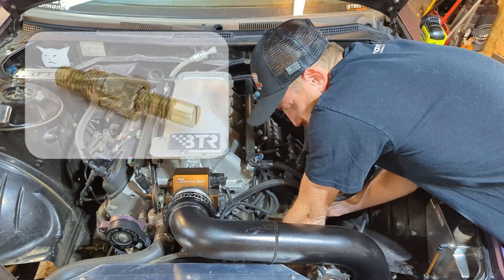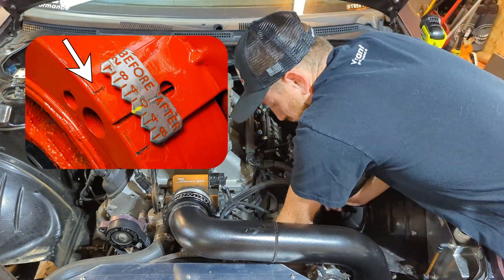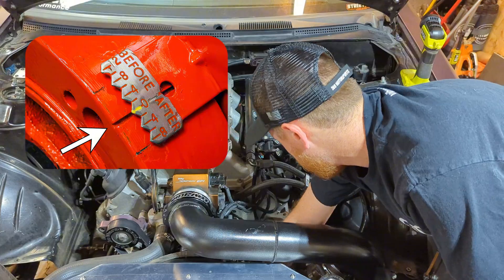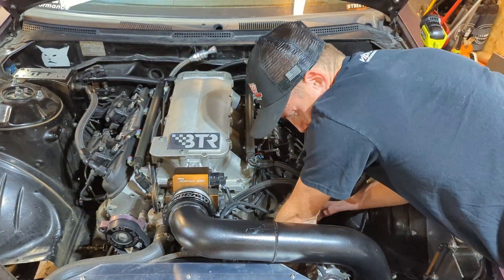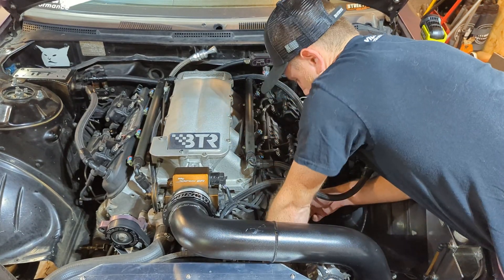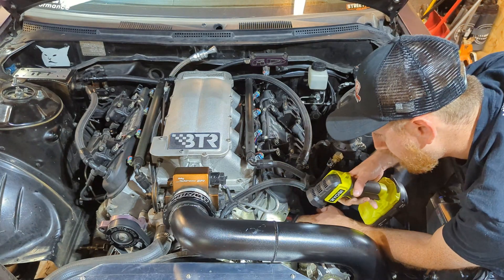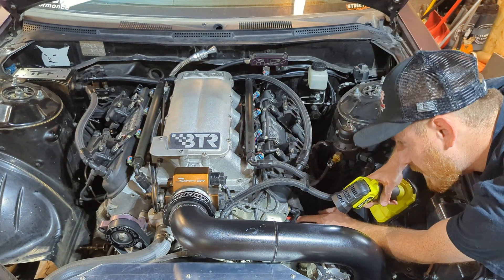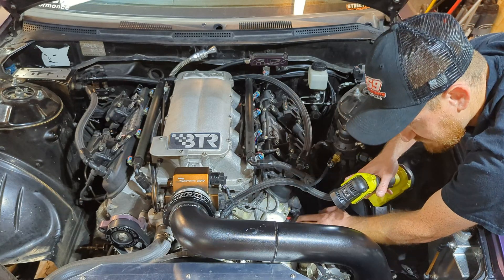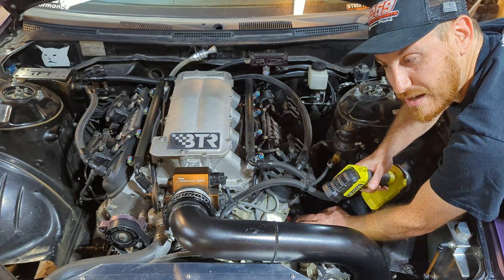The other method is using a piston stop, which you screw into the spark plug hole. You turn the motor over until it stops, make a mark on your balancer, then turn it completely the other way — it'll stop again — and you take those two marks, find the center, and that's your top dead center. With the screwdriver method, I'm simply looking for where the piston is at absolute top. The piston's starting to come up now, judging where the mark is on the pulley and knowing where the timing pointer is going to be sitting. Really close — I'd say we've got it right, so let's keep going until the cylinder is all the way at the top.